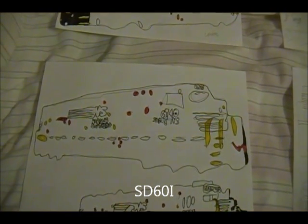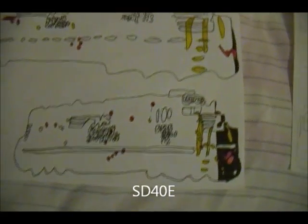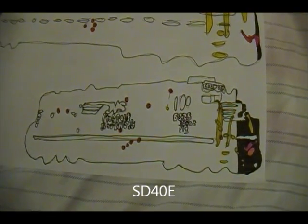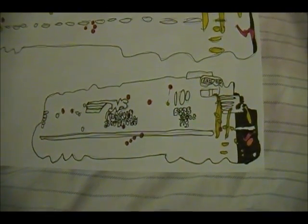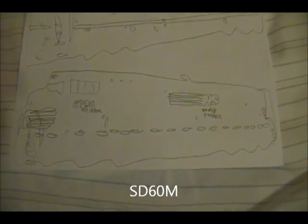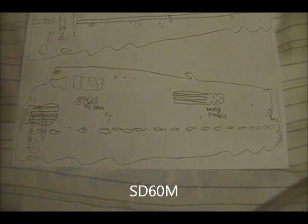SD60i, number 6740 — just starting to do this, so far it looks okay. SD40e, number 6335 — so far it's okay, I think it's pretty good actually, but a little smaller than I would like it. SD60M, number 6796 — we'll see how it comes out, so far I think it's pretty good.